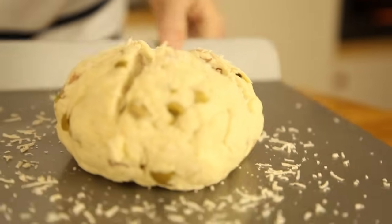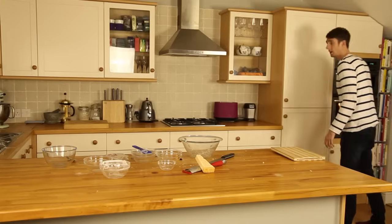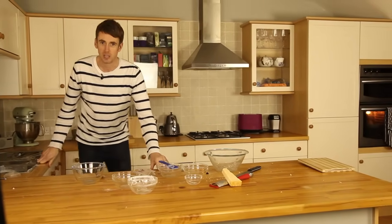That's going straight in the oven — 200 degrees, 20 minutes. That's in the oven for 20 minutes, which should give you ample time to go skateboarding.